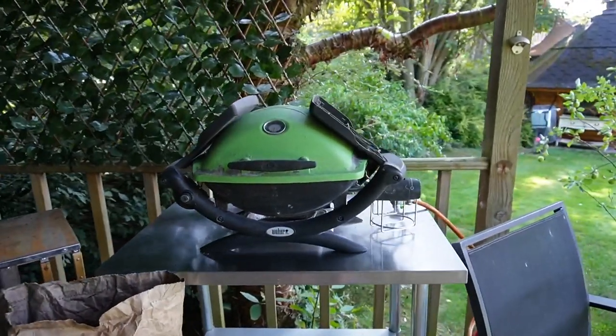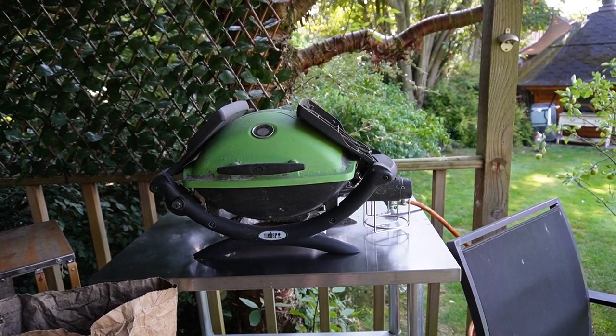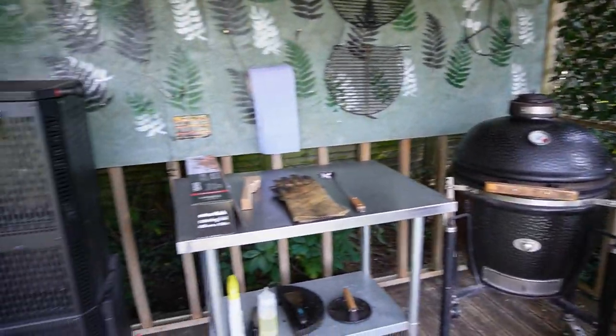I've just got a cheap and cheerful gas barbecue if you want anything quick. I don't use it very often — I much prefer smoking or barbecuing over charcoal or wood.